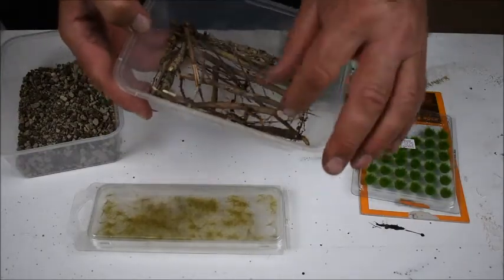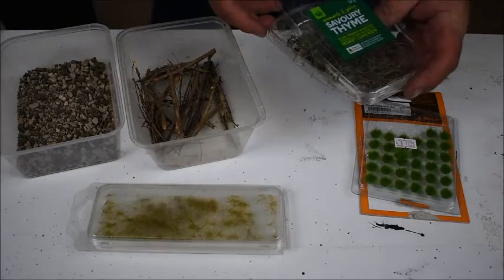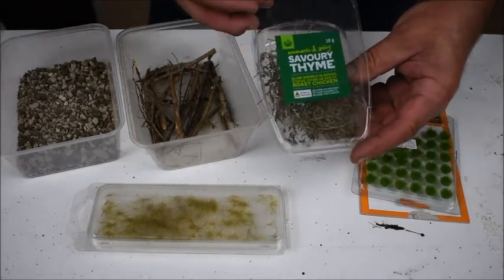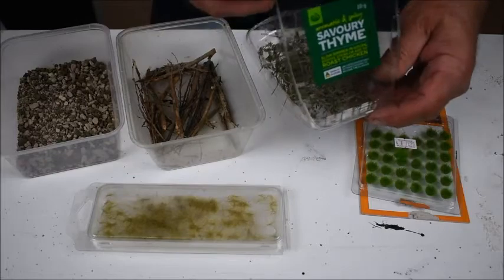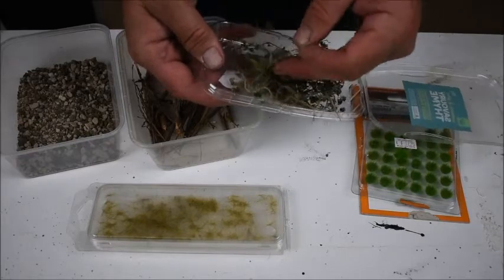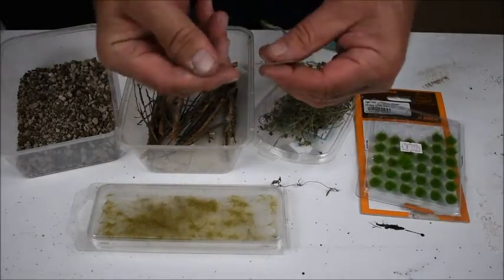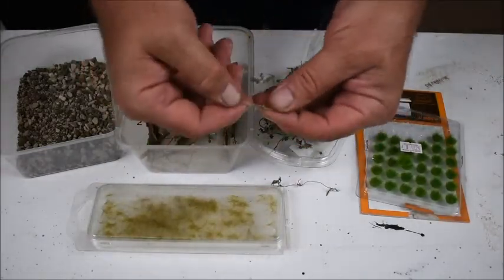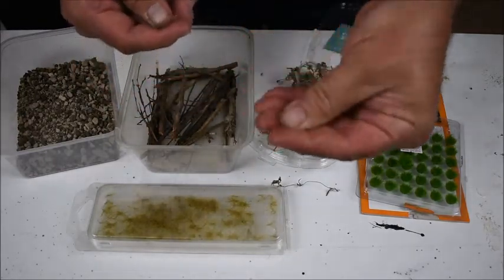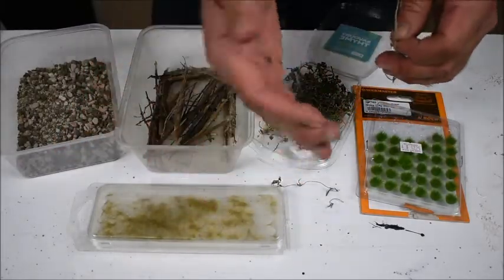I've got some various sized twigs - depending on the scale you choose which one to use. And this one is a bit bizarre: I've had my wife use some old thyme for cooking, and you can use the leftover. A lot of railroaders know that dried herbs can be used as scenery. It actually dries out nicely - you can use the smaller twigs and also crush up the leaves to use as deadfall.